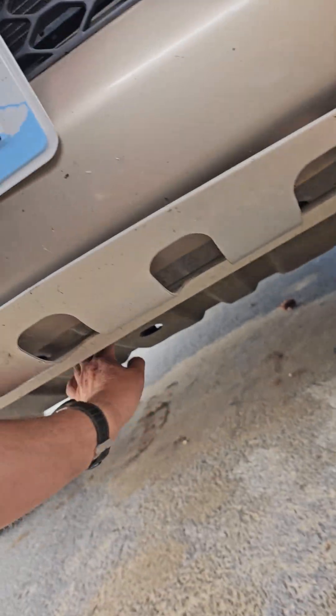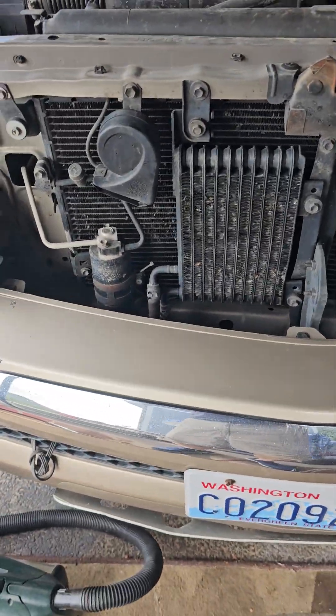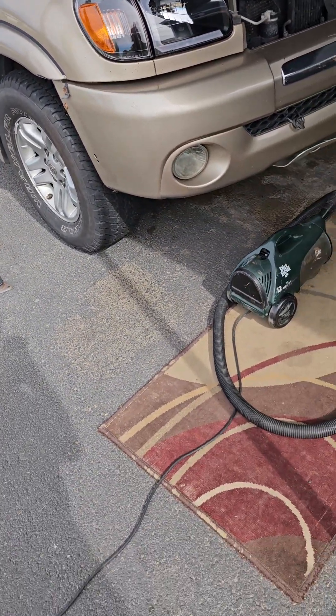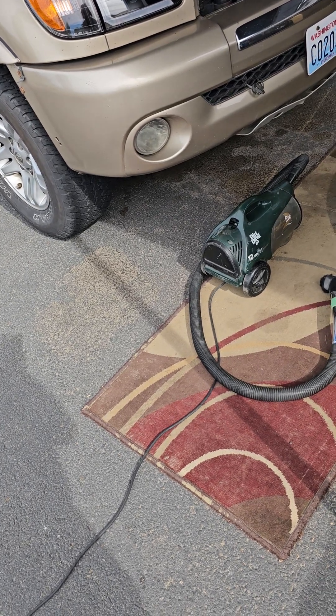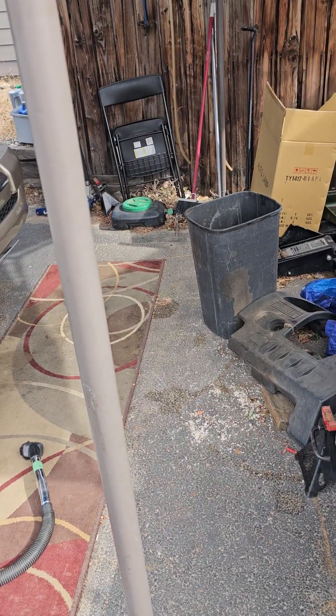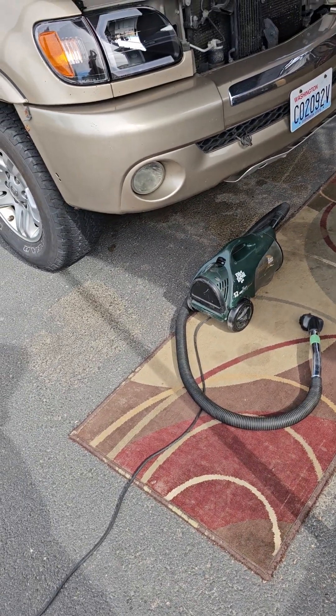We checked the fog lights yesterday and they work. I might upgrade them or take them out and polish them up. The old headlights I took off — I think I'm going to polish those up as best I can and see if I can sell them to get a little bit of my money back.